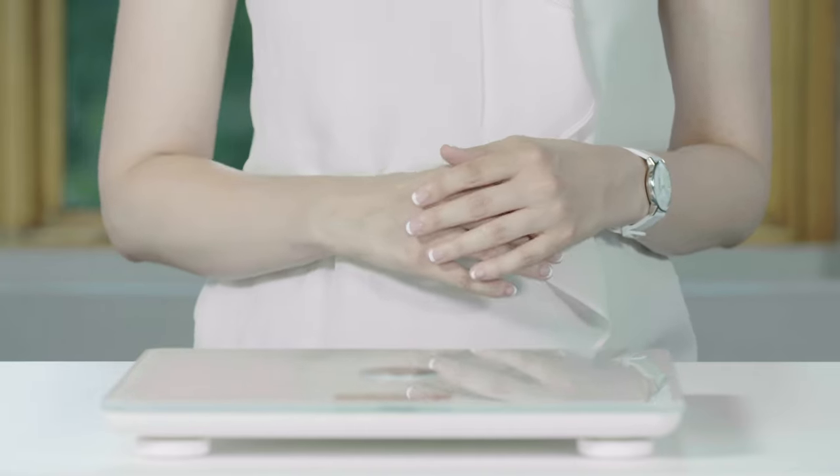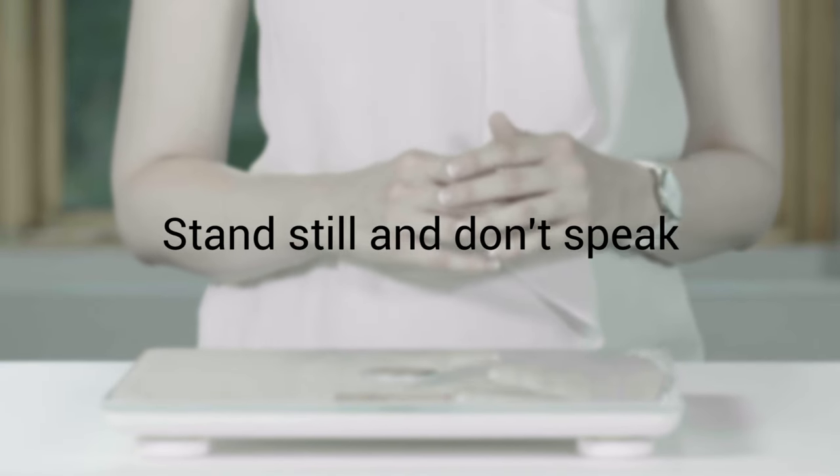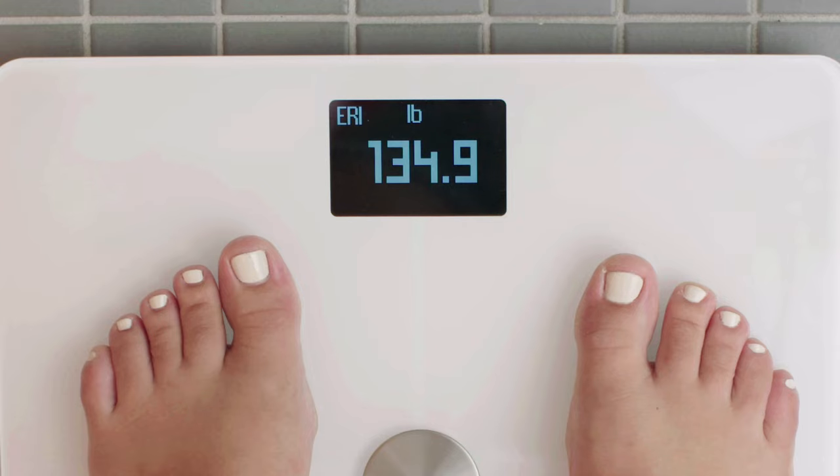For accurate measurements, be sure to stand still and not speak while the measurement is being completed. Once your body composition measurements are completed, they'll appear on the screen.